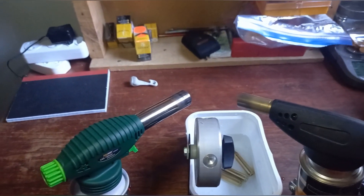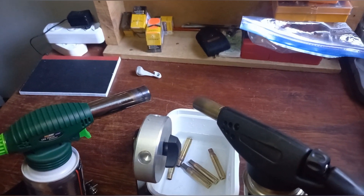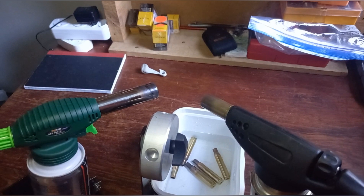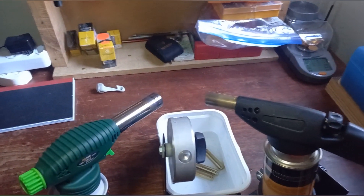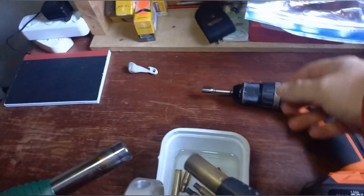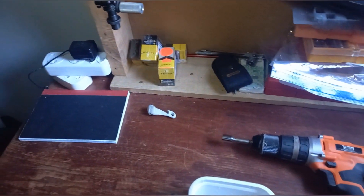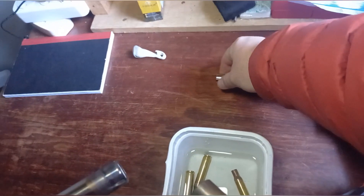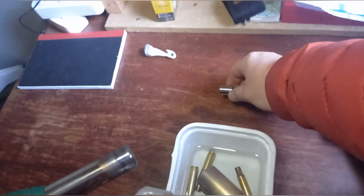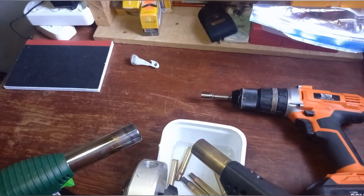It's not rocket science — it will definitely extend your case life and give you good consistency in your brass. The benefits outweigh anything else. For a cheap setup to get going, you can use any type of drill or electric screwdriver. The socket bits look like this — nice and cheap with the socket adapter. A half-inch or 12mm socket works well for .30-06 and .308 cases.